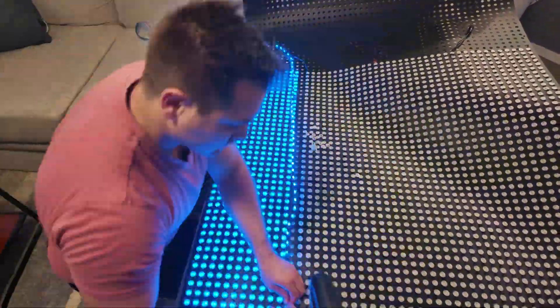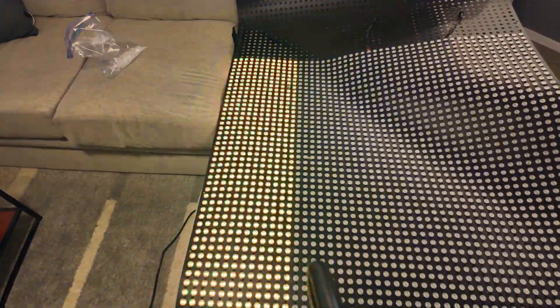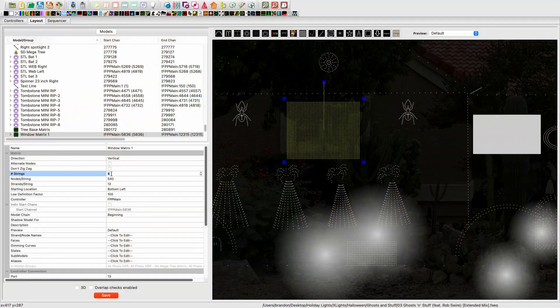The matrix is set up in xLights with four strings of 540 LEDs each. Each of the strings is exactly 12 times wide, giving us a total of 48 pixels wide. Our total height of the matrix is 45 pixels, so 45 times 48 gives us a grand total of 2,160 pixels.